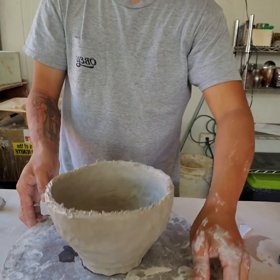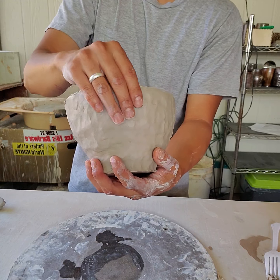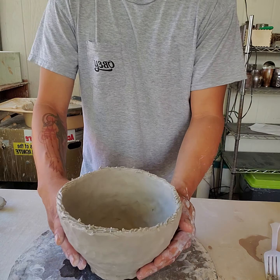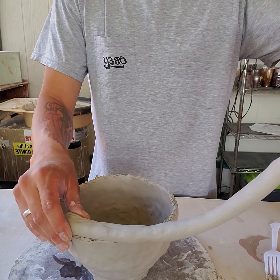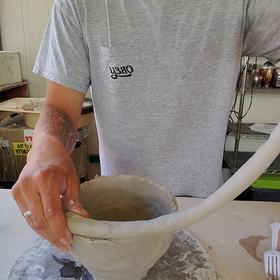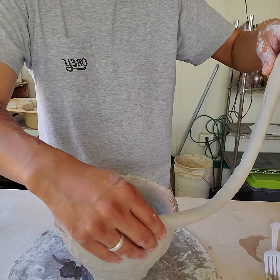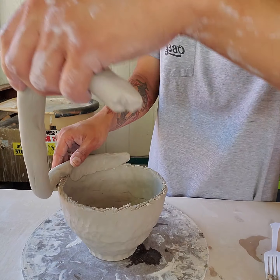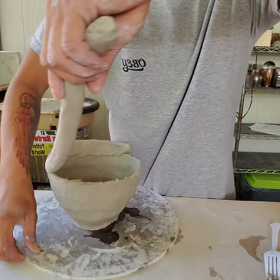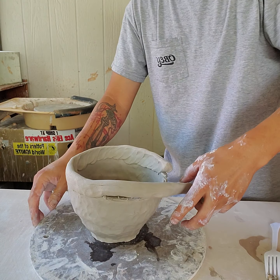I'll grab my base. I love the pinch marks and tend to keep them rather than hide them, but you can use a metal rib and wooden rib to smooth them if you prefer. I'm going to take my coil and stick it directly right on top — not cantilevered over, just right on top. I'll start pinching, using my thumb on the inside to push the clay down and my index finger controlling the outside. Take your time — everything with clay takes patience.